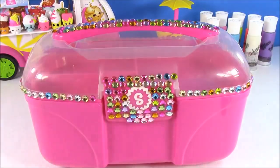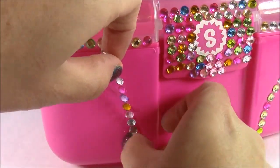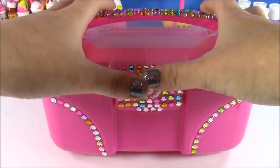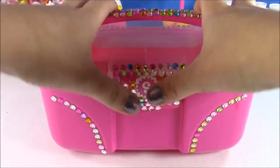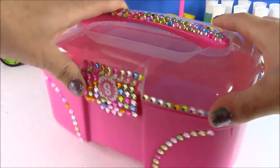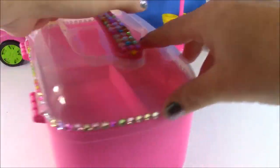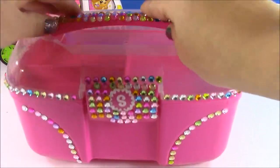And then we're going to put the Shopkins stickers. These stickers are really sticky — I'm just going to do a once-over press to make sure they're on there really tight so they don't start flying off when you carry this around. I definitely don't think they will because there's some super strong glue under these stickers.